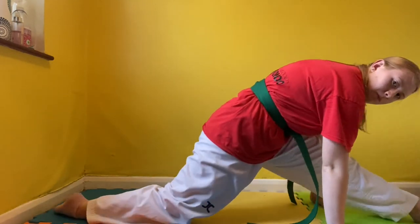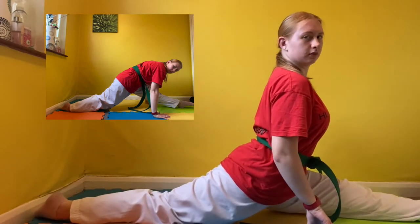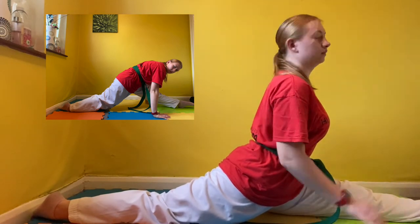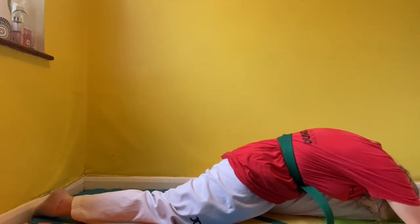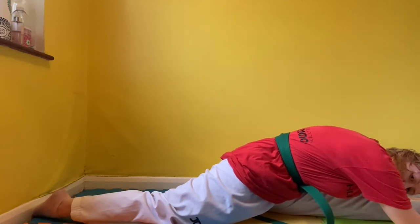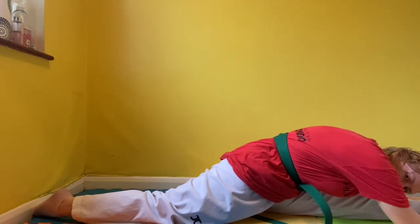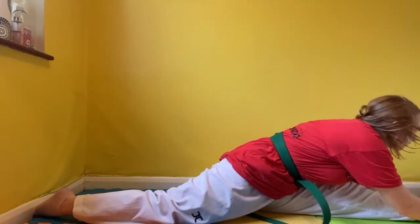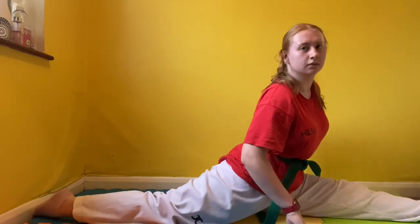Now we're going to slide into our left splits. Use the modifier above if you can't get all the way down. Make sure that your hips are square and your belly button is facing forward. If this is comfortable for you, you can lean forward and rest your body onto your front leg — make sure you do not twist your hips. If you can't get all the way down, just hold onto the floor and bounce gently a couple of times.